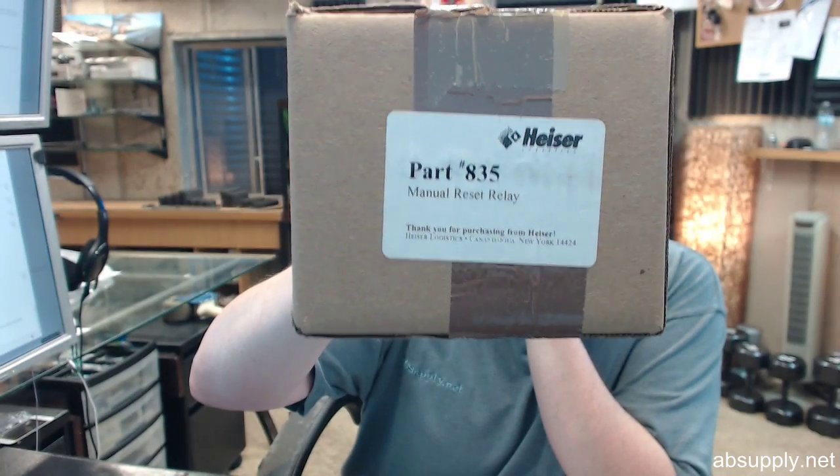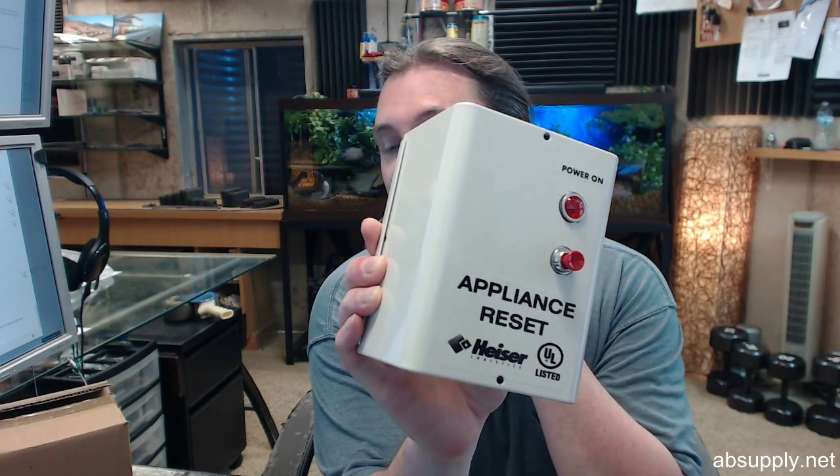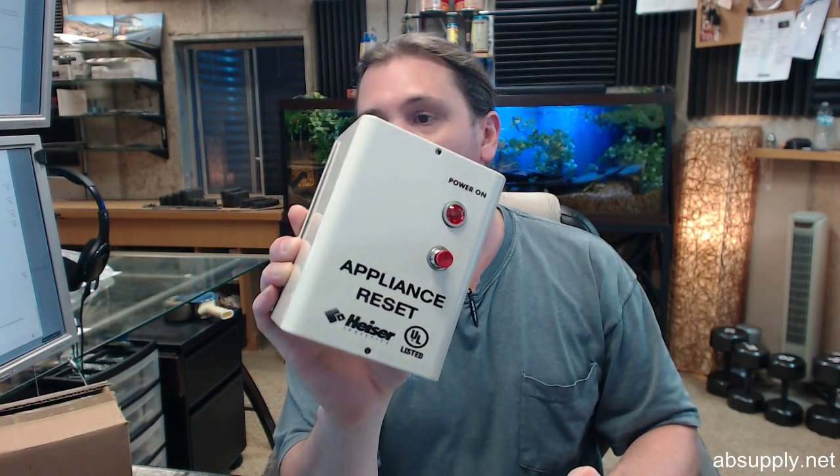Hello, my name is Rich Howard, owner of Architectural Builder Supply, and this video is to bring you a closer look at the Hyzer No. 835 Reset Relay — a very typical item that you are going to see used in fire suppression systems and electric gas valve resets. This is the 120VAC unit. Let's pull the top cap off of it.